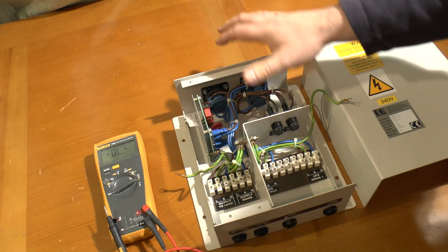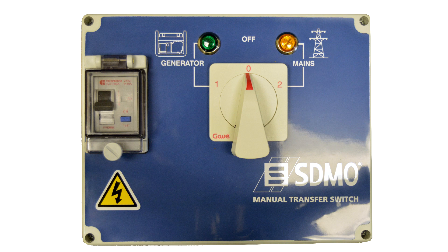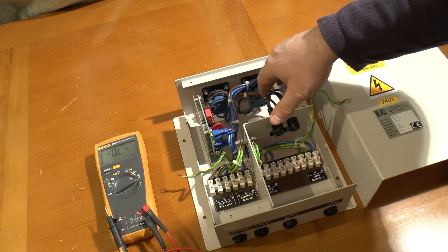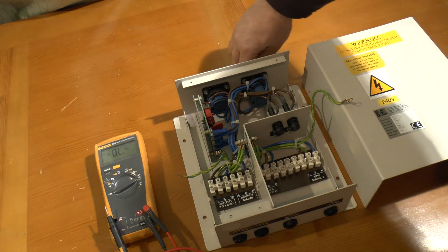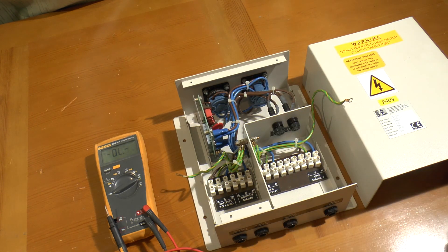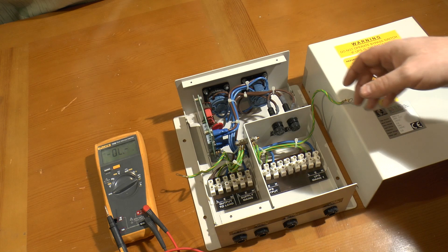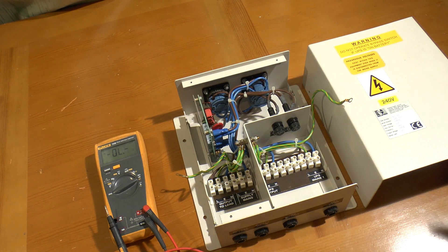This is designed to seamlessly switch — if it were break-before-make and you switched slowly there'd be a loss of output, and the load might crash anyway. So this is a maintenance bypass, not the same as a manual transfer switch which takes power off then reconnects. You'd have to be very careful using it as a transfer switch because in the mid position it connects your two alternate supplies. That's what's inside a maintenance bypass panel and why it operates differently from a transfer switch. Hope someone found that useful — thanks for watching.